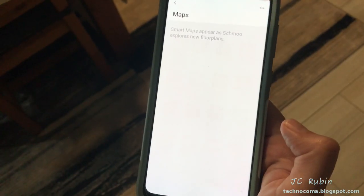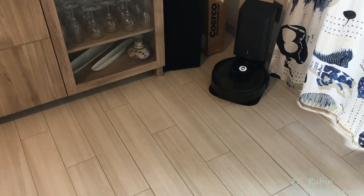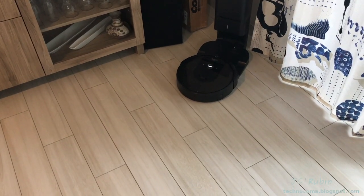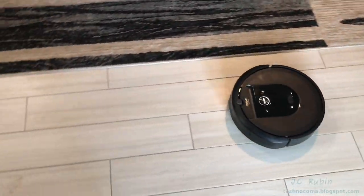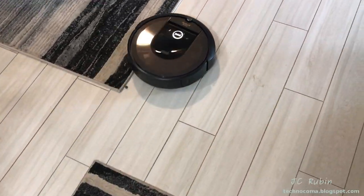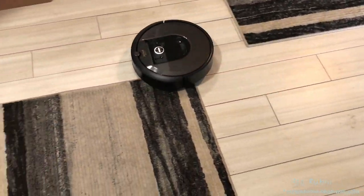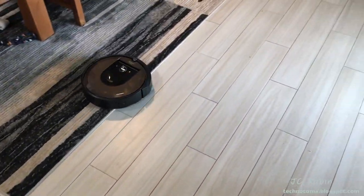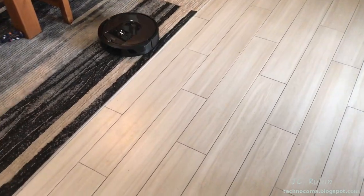Now we're going to do what we should have done first — a mapping run to learn the floor plan without vacuuming. This is as loud as the Roomba gets for this process. It's working very methodically, just mapping. I've left some debris on the floor and you can see it's not picking it up — it just rolls right over it, going back and forth finding obstructions and the perimeter. To speed up testing I've closed several doors to make the known universe for this Roomba smaller, making mapping and vacuuming quicker.